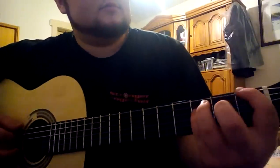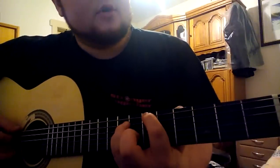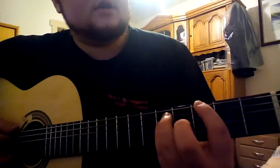You have to use F power chord, A sharp power chord, G sharp, and G.